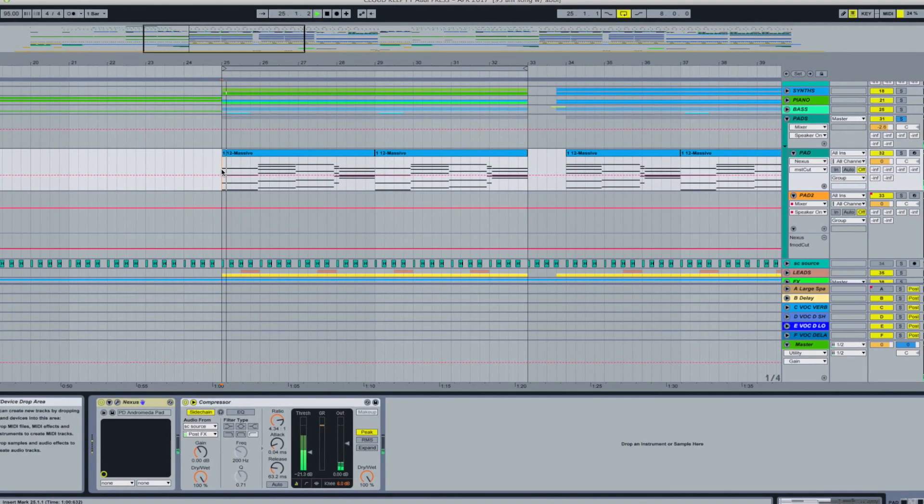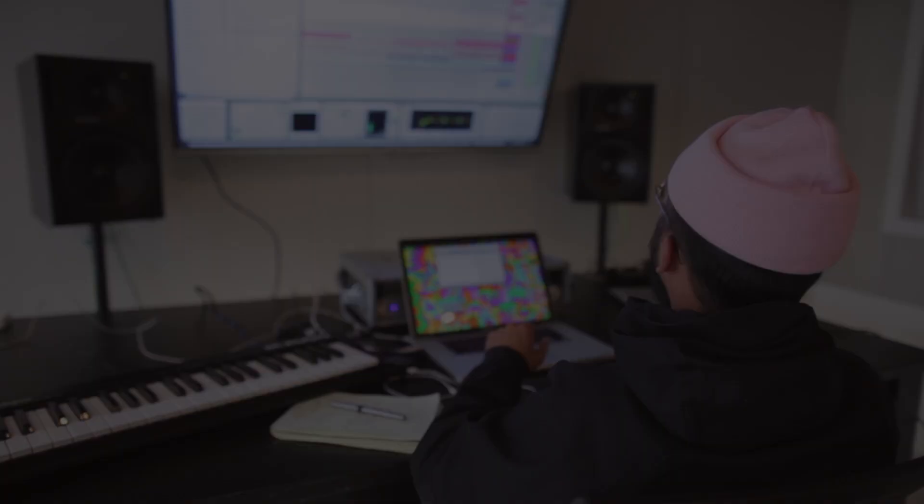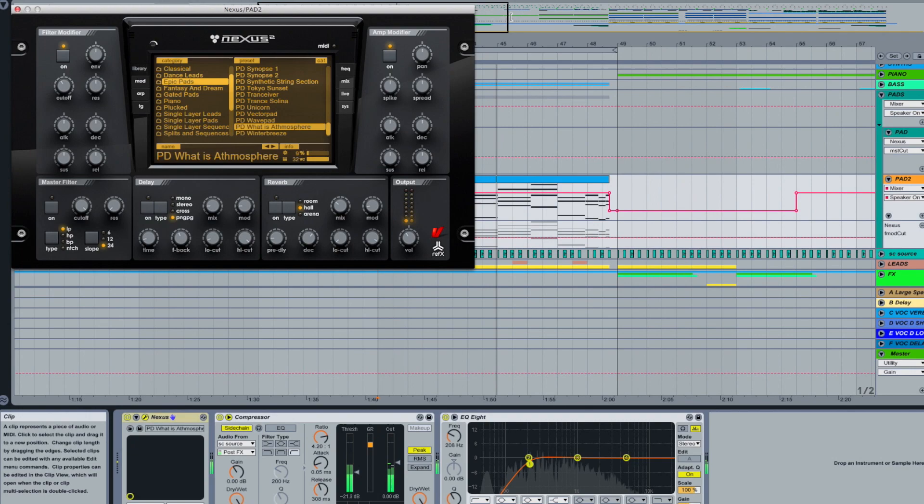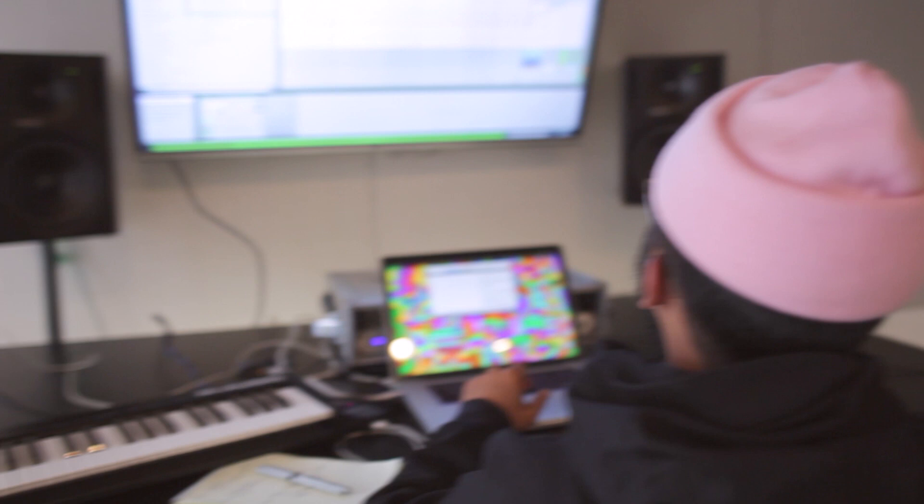These pads were added to give a subtle texture to the song. The role of this pad is to add dynamics and air to important sections, such as the chorus. It sits low and quiet — it's kind of like the wallflower of the party.